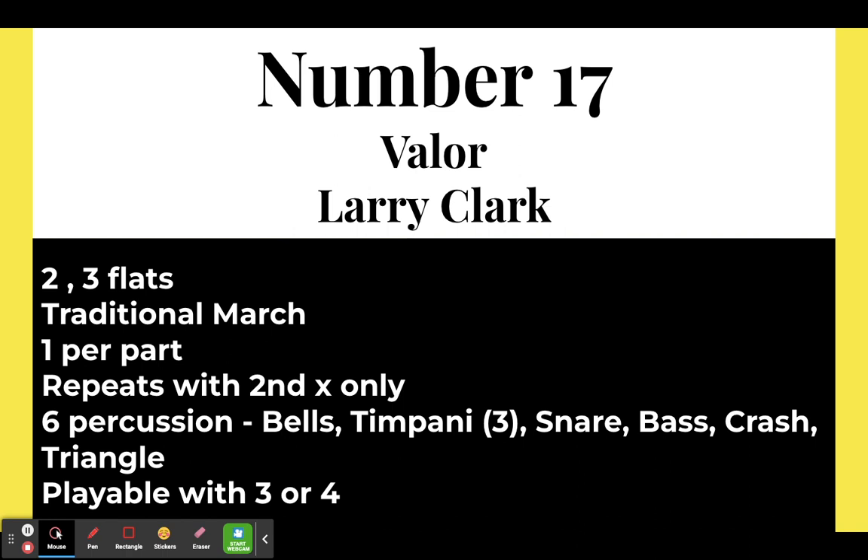Number seventeen: Valor by Larry Clark, a march in two flats that adds a third flat at the trio, following tradition. One part per instrument, and it does have repeats with second time only, so students can start to experiment with different colors and start to hear it. Six percussion parts, playable by three or four players. If you don't like Valor specifically, Larry Clark has written a bunch of grade one marches at similar difficulty — just find one that you like the melody to and that clicks with you.